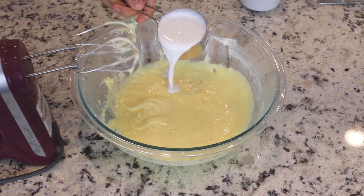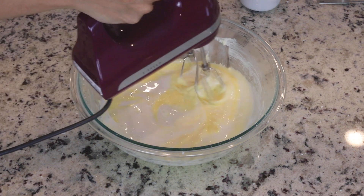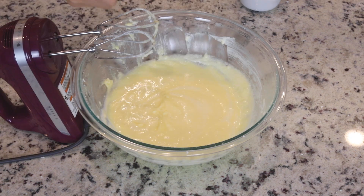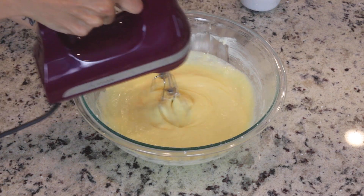Then add the coconut milk and mix. Add the vanilla extract and coconut extract if using, and stir to combine. The coconut extract is optional but it helps to bring out all the coconut flavor.